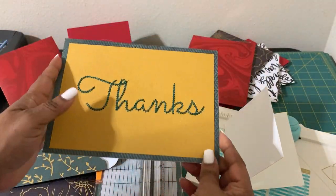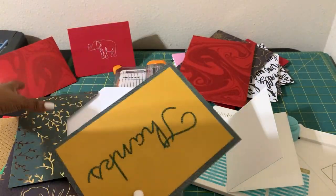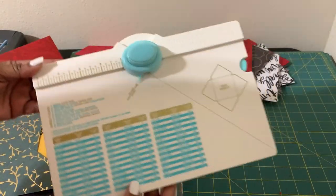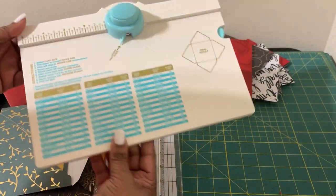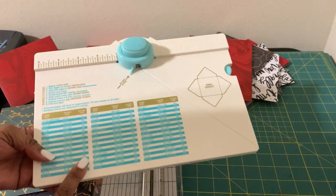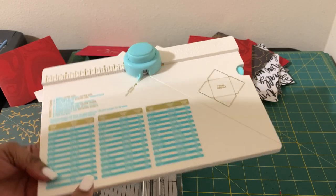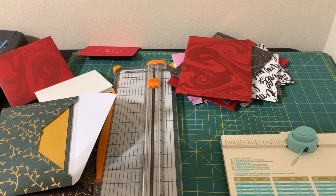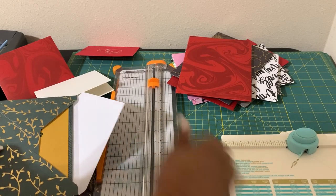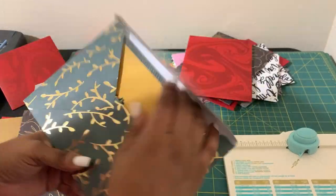Here's one that says 'thanks.' I'm actually giving this to the PTO ladies because they are the ones responsible for me having this new tool. I am so in love with it — it's called the envelope punch board. I was able to get it because my PTO at my campus gave us a $25 gift card in 2021 and then gave us one in 2022, both $25, and it covered the cost. I held onto them and I'm so glad I did.